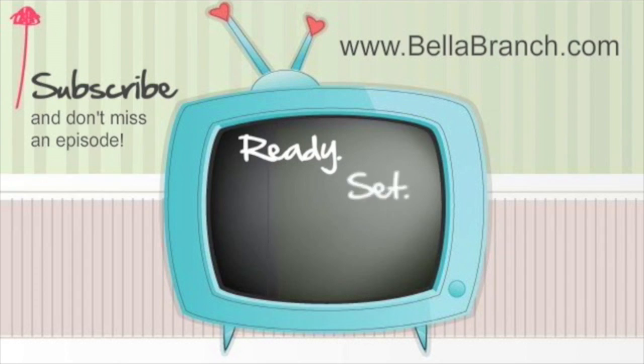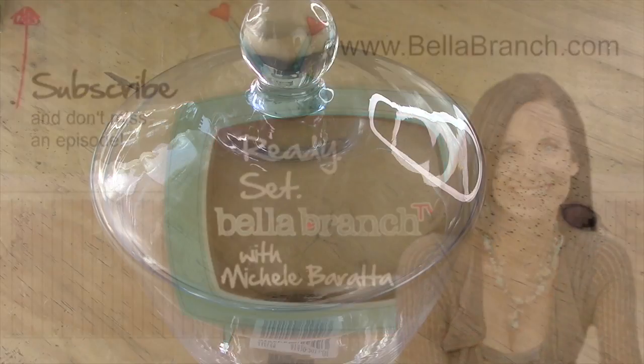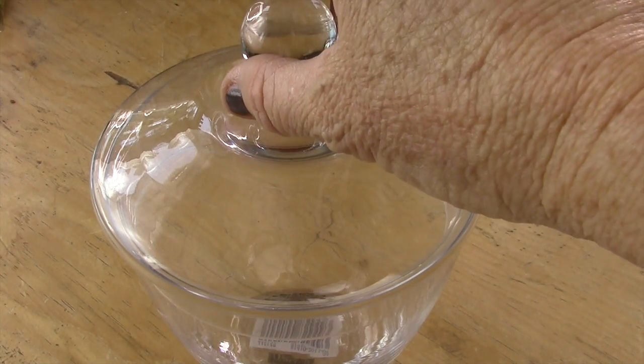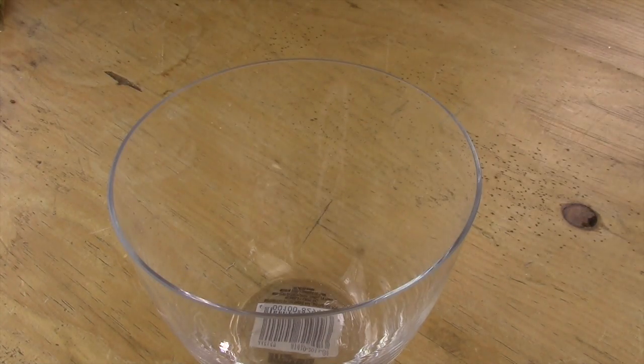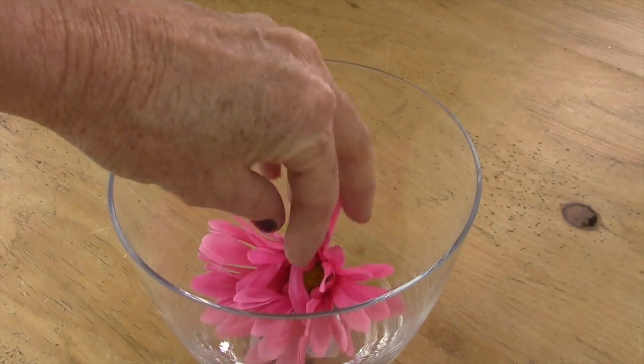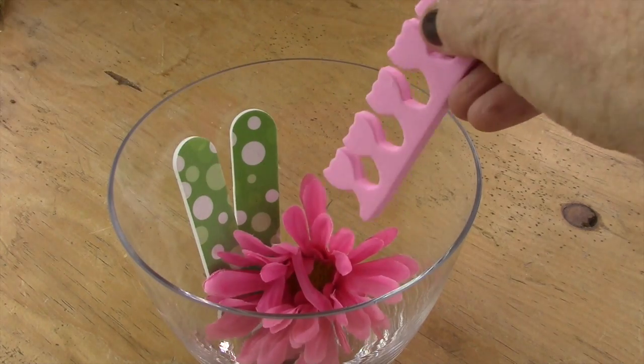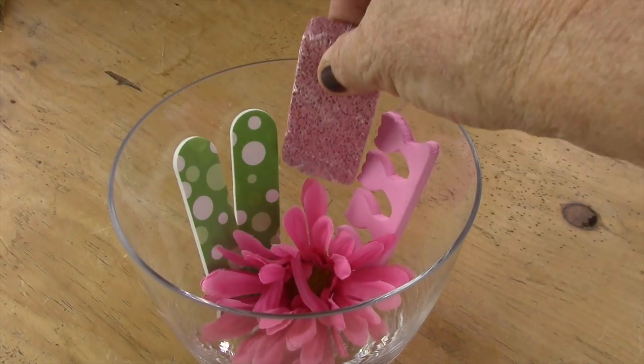First, you're gonna start with a jar or container. You can use a mason jar, but I found this cute little container at Michael's craft store. Next, you're gonna start filling up your cute little container with all the mani-pedi supplies.